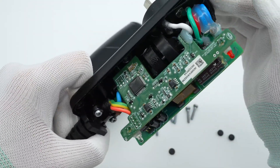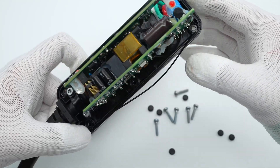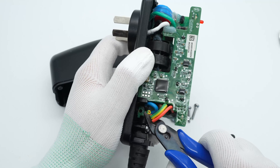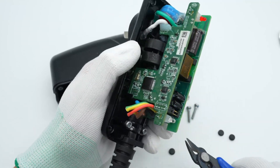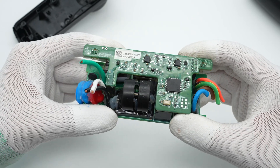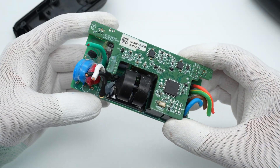There are two PCBs connected in parallel, with most components between them. Cut off those wires and take out the module. The upper smaller PCB is used to control the circuit, and the lower PCB is connected to the input and output wires.